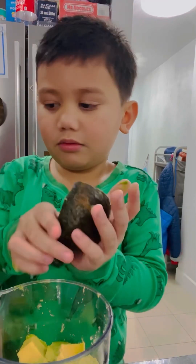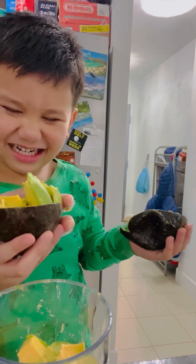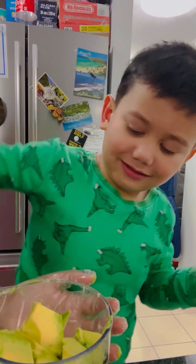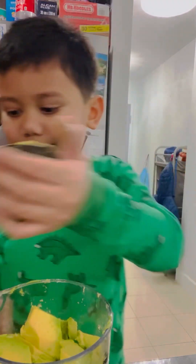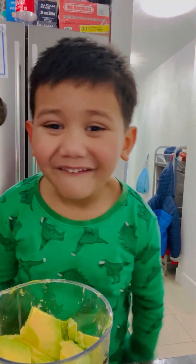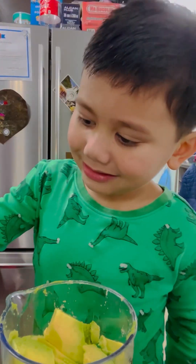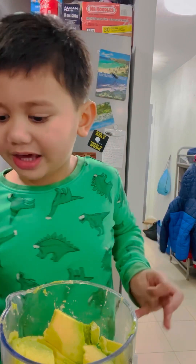I think you can use a spoon like this. Is there more? Yeah. Get it. Okay, it's very full. I think this is just one. It's not ready. It's actually ready. Okay, we just have one more avocado.